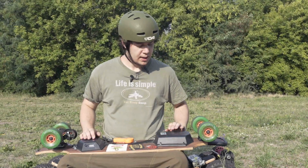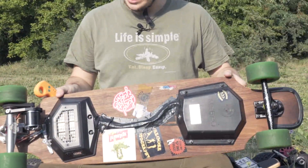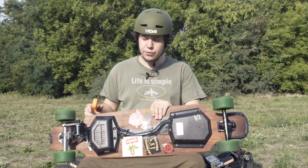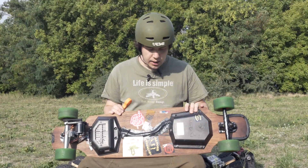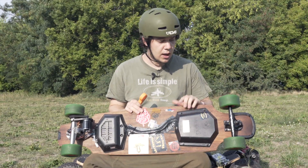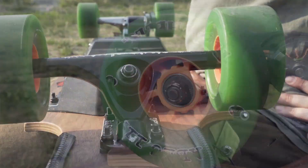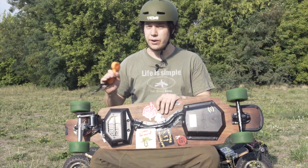Hello fellow e-boarders! Today we are here with a Meepo 1.5, but this isn't your usual Meepo 1.5, because we did a deck swap. We now have an Olsen Heck Marti deck, which was also quite easy. We have Paris front trucks, ABEC 11 flywheels, and we also have ABEC 11 flywheels on the rear.